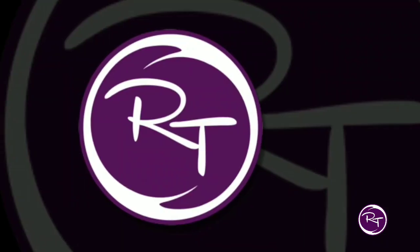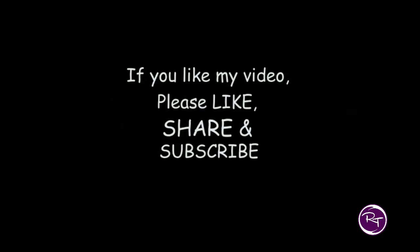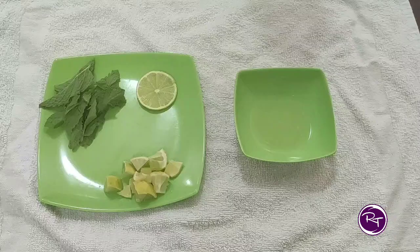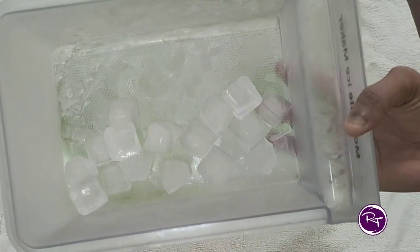Let's start the video. For the virgin mojito, you need pudina (mint), lemon pieces, lemon juice, sprite, and some ice cubes.